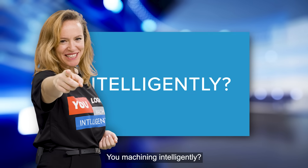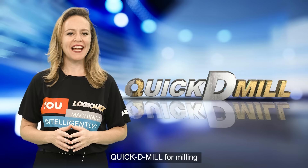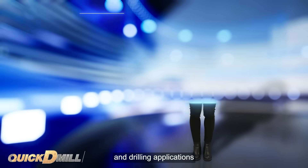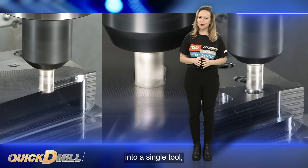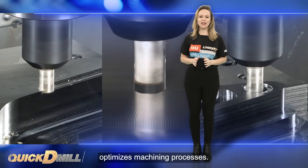Are you machining intelligently? Quick D-Mill for milling and drilling applications. By combining multiple functions into a single tool, the all-in-one Quick D-Mill family optimizes machining processes.